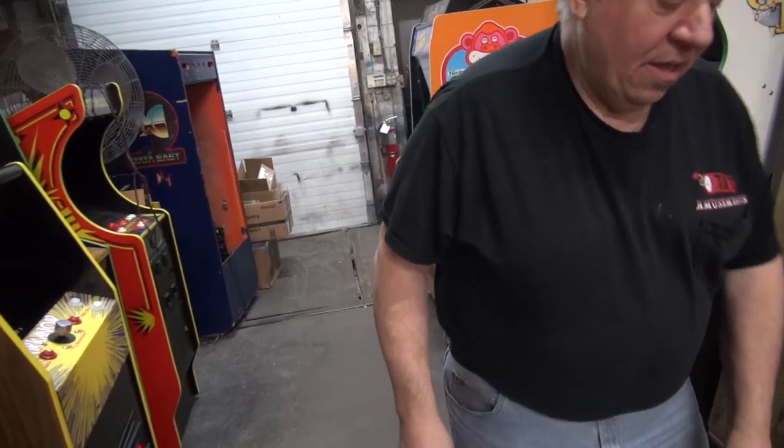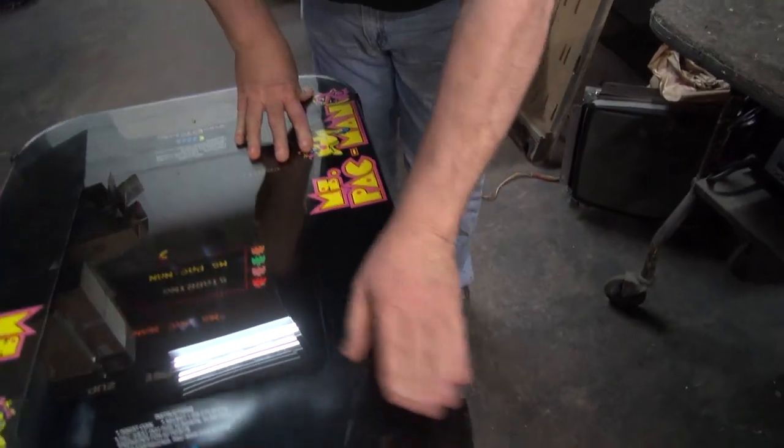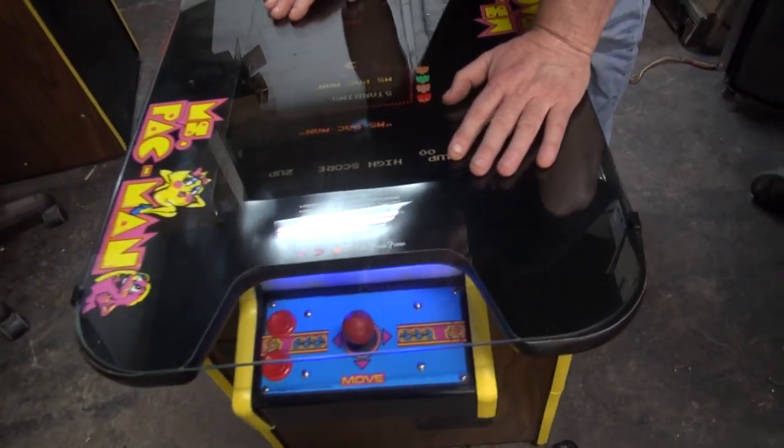Good night, Kurt. Kurt's leaving. Good night. This beautiful game is done. And this is new tempered glass, as I mentioned. I think we're done. We're going to get this baby right out to you.